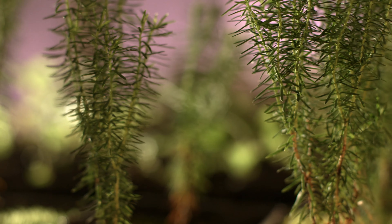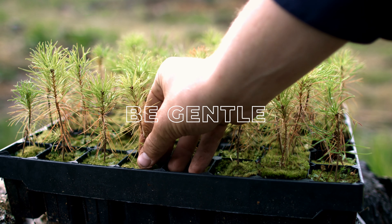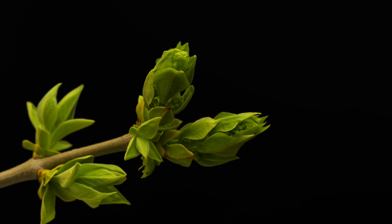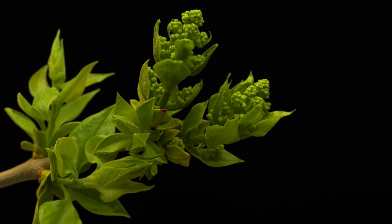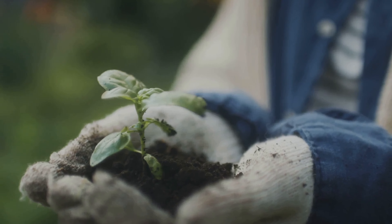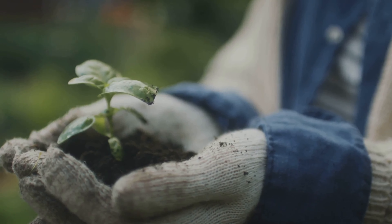Once your cutting has roots, it's time to transplant it into a larger pot or out into your garden. Be gentle during this process — the new roots will be fragile. And the final step? That's the most rewarding one: watching your cutting grow into a full-sized plant. Remember, patience is key in propagation. Not every cutting will take root, and that's okay — it's all part of the learning process. With these steps, you can turn one plant into many and fill your garden with greenery.